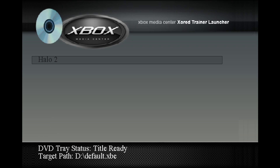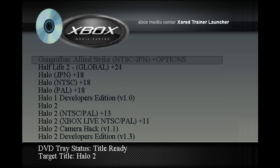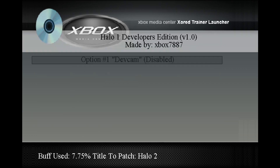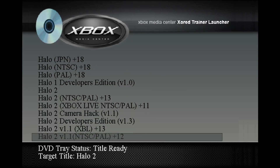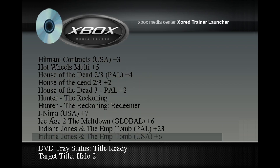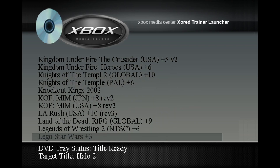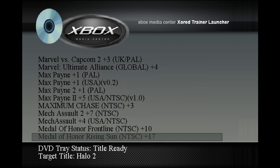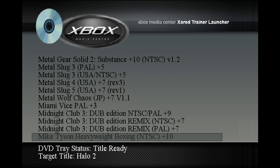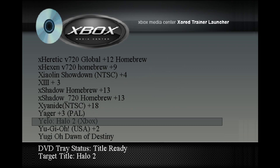I've got a messed up controller so I've got to kind of tweak it a little bit. As you guys can see, there are all the trainers — there's a lot of them. We've got Developer's Edition Halo 2, camera hacks. I'm going to go all the way to the bottom to the Yelo trainer. If anyone wants a tutorial on how to install that I will upload one, because I know all the other ones on YouTube are like 13 years old and it's kind of hard to see what they're doing. Here we are at Yelo Halo 2.